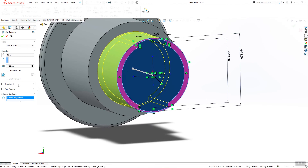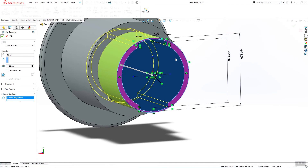We will use this sketch and extrude 16 millimeters. Click OK.